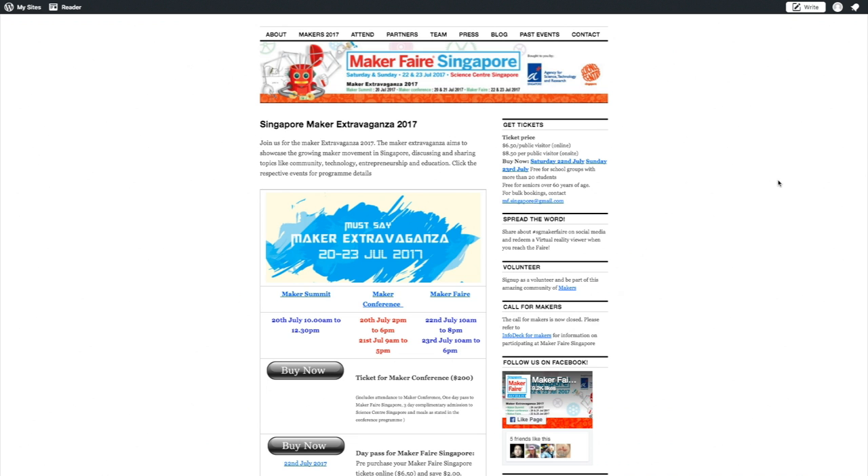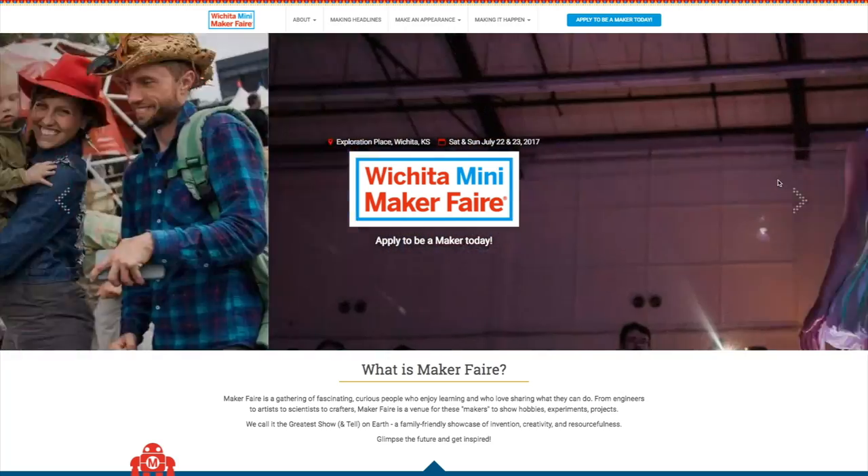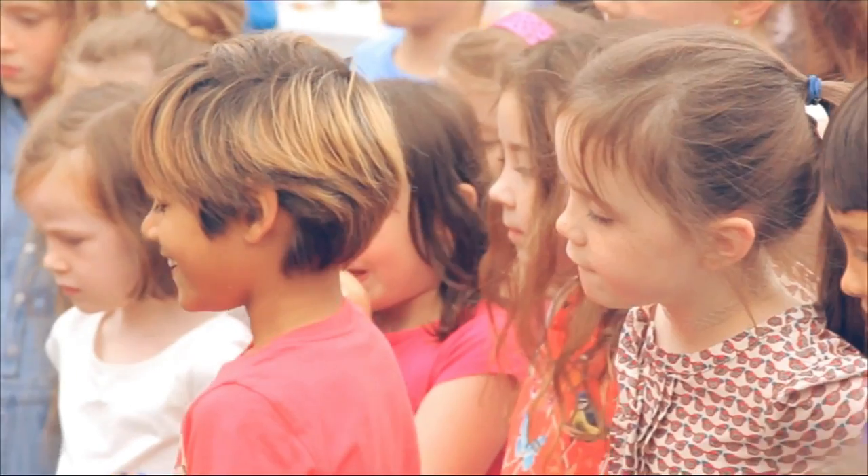Maker Faires! There are three happening this weekend, including Singapore, Kingsport Tennessee, and Wichita Kansas. Plus, you've got Dublin Maker in Dublin, Ireland. So go out, see cool stuff, and maybe learn something.